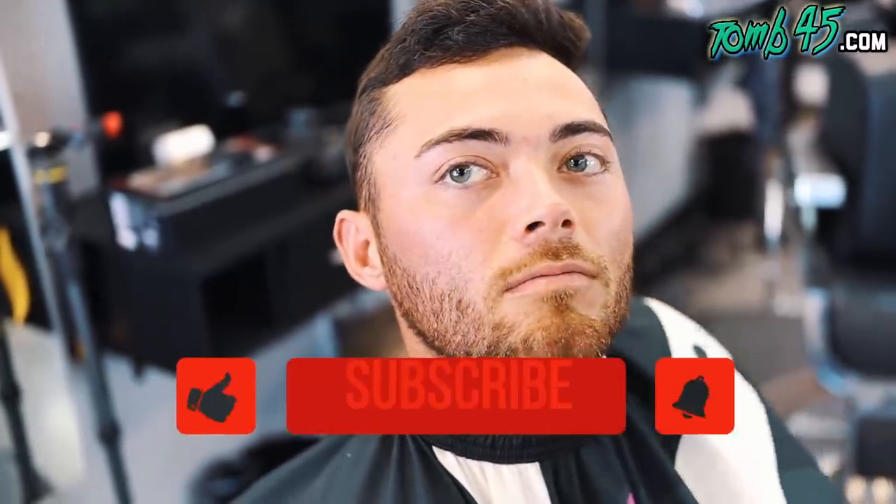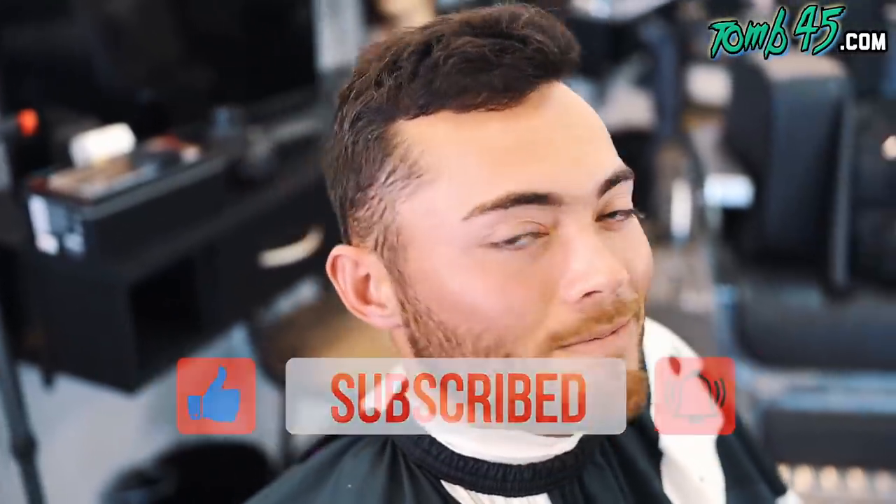And then what are you doing with your beard? Trim it down a little bit, and then take it a little lower on the cheek, and pretty close to the jawline. Okay, cool. Let's do it, man. Thank you for coming in, bro.